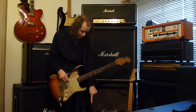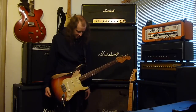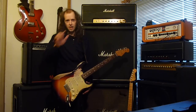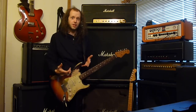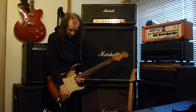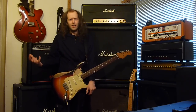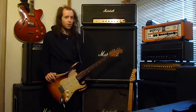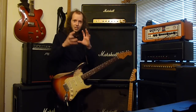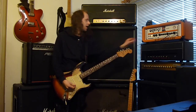Ibanez, we need you to bring this pedal back out again so we can all enjoy them — because they are awesome. It just works through a distorted signal. Don't use a super clean signal — it'll sound terrible, it'll sap all the tone. But if you run it through an overdriven signal, already on that edge-of-breakup kind of sound, you get it to behave, you get it to respond.